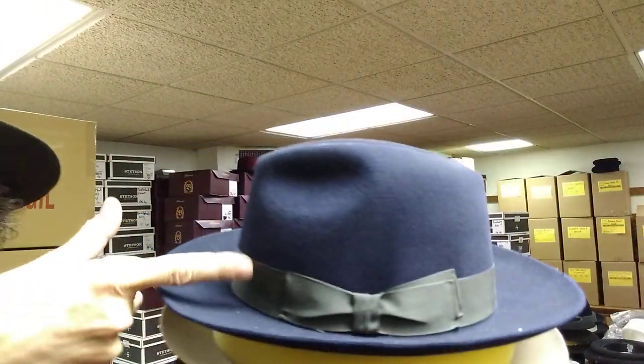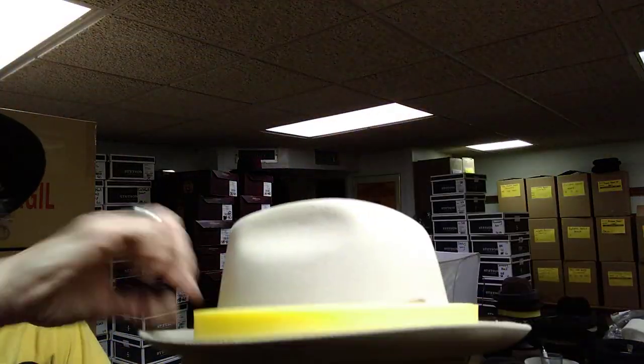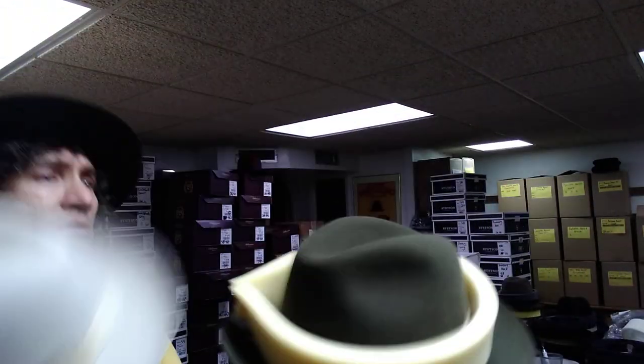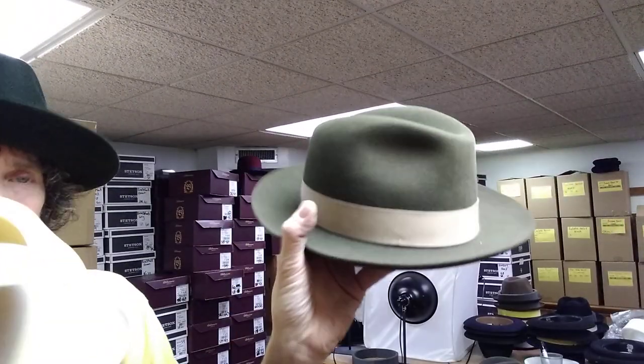The blue now comes with a brown band. This is a rare old Seville with a gray band — it's gorgeous. Silver belly. There's an old rare one with a light band. The sage now comes with a dark brown band.